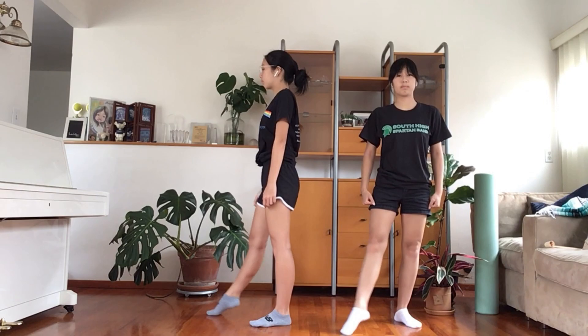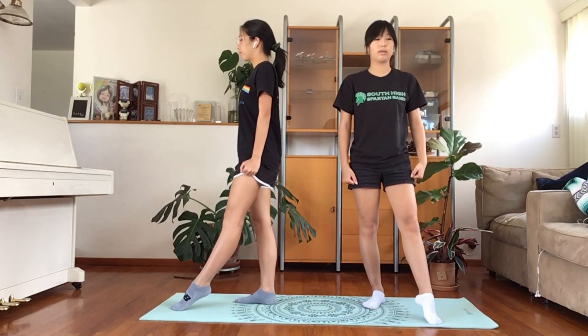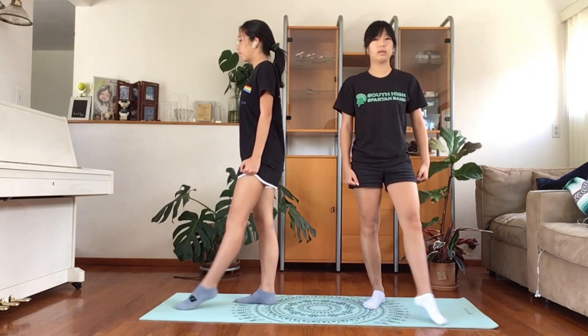Let's try this exercise together. Point, flex, point, slide. Moving on to the next foot — point, flex, point, slide.